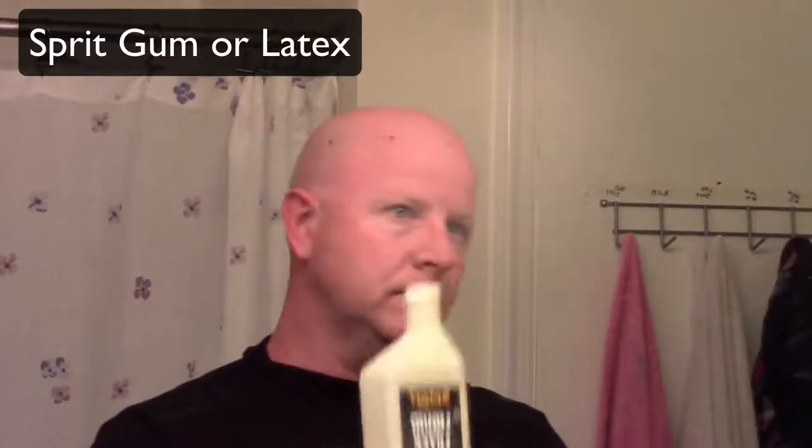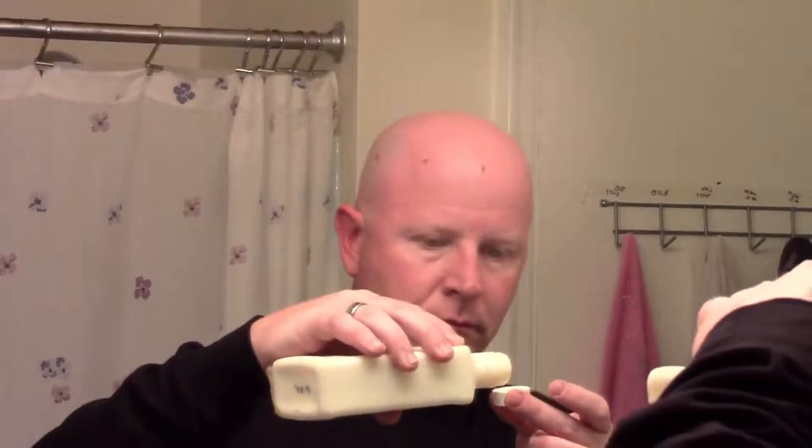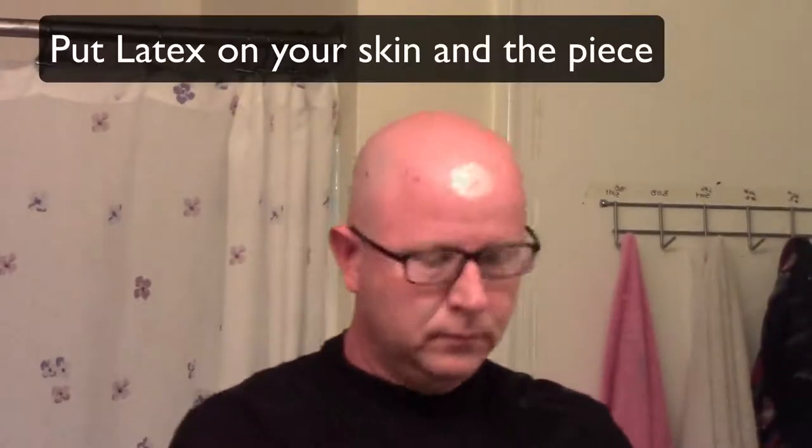Put on a shirt because once you have the horns on, it's going to be hard to put something on over the top of those horns if it's tight. Since I'm going with kind of a half turtleneck on the collar, I figured I'd go ahead and put it on now. We're going to use liquid latex to attach our pieces — just put a little bit on the piece, a little bit on your head, and then attach the piece. Hold it in place until it dries. Liquid latex dries pretty fast and holds pretty well.